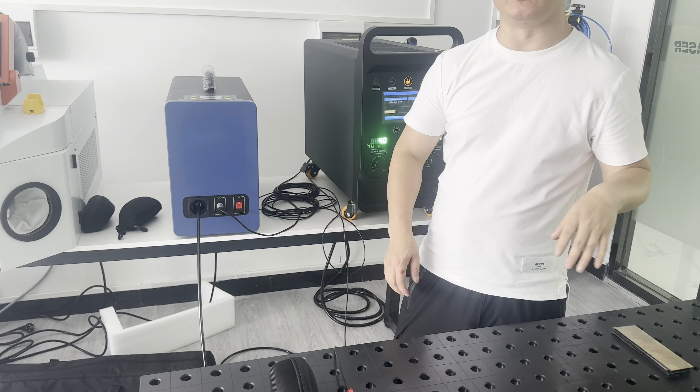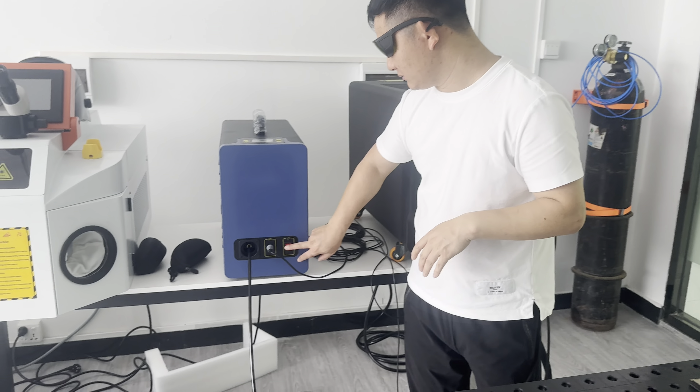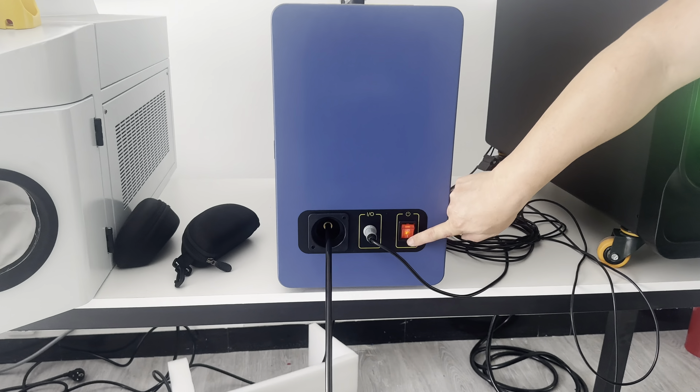After a little bit, you can turn on the wire feeder.